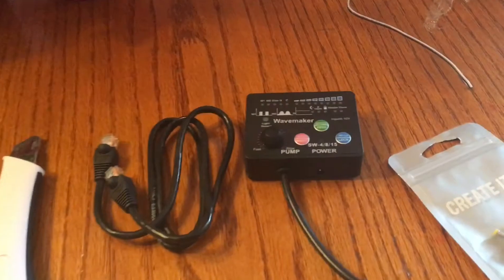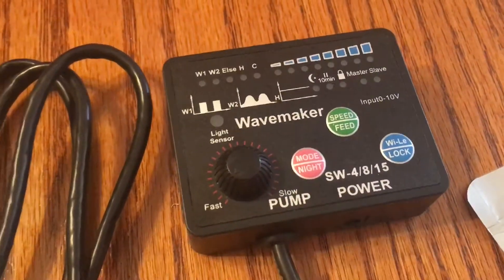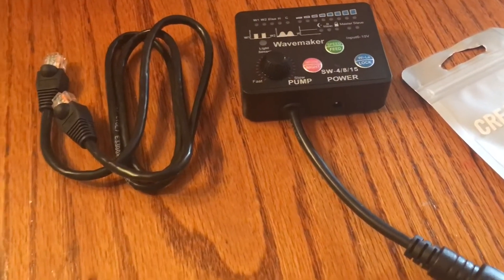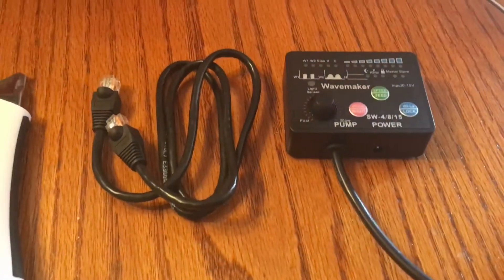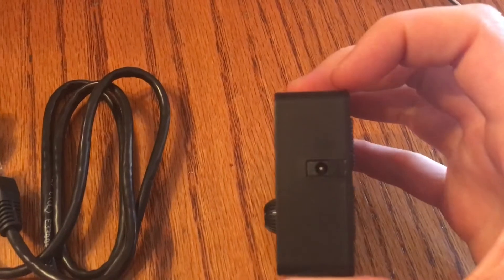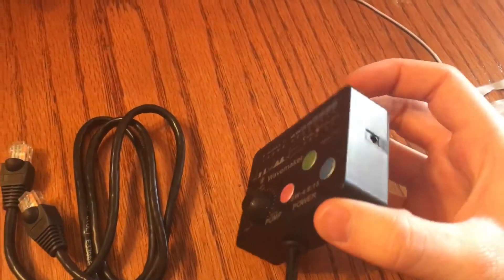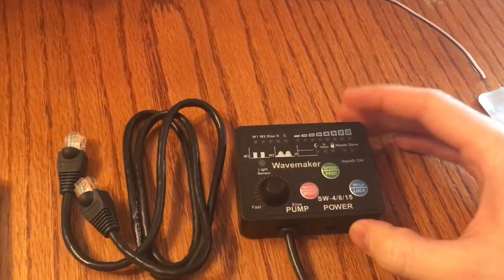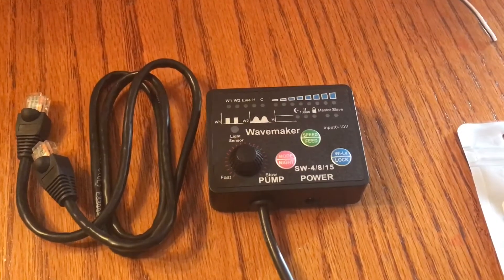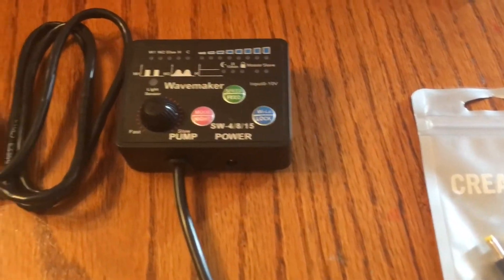I'm going to be showing you how to hook up your JBO smart wave controllers to your Apex. It's a little bit more difficult than what they say in the instructions — it's something like simply just plug in a 3.5mm headphone jack into this port and then you're good to go to connect it right to the Apex. That's not exactly how it works. They do quote in the instructions that it is kind of DIY. I haven't seen a video on this yet, at least not in English, so I wanted to share what I've figured out.